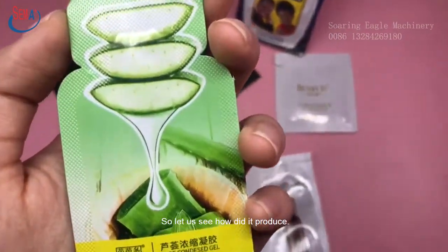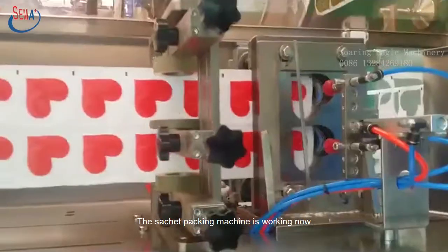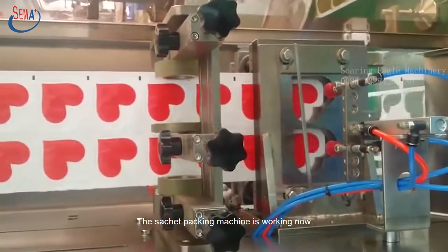So let us see how it is produced. The Sachet packing machine is working now.